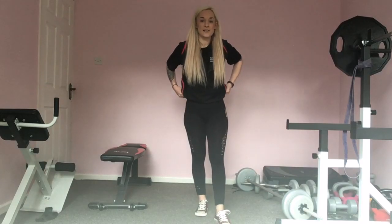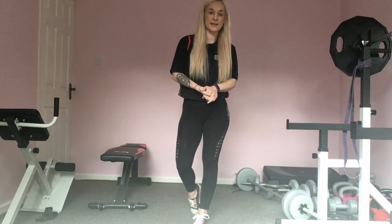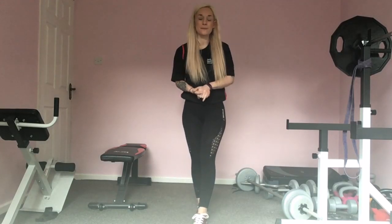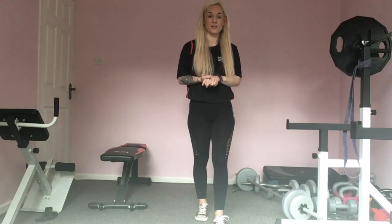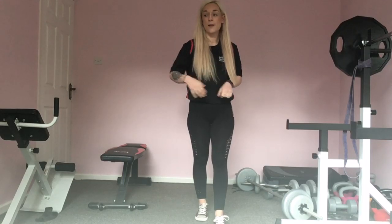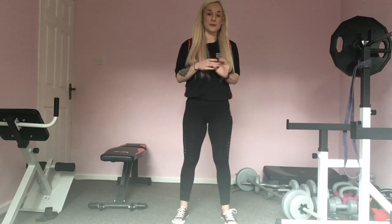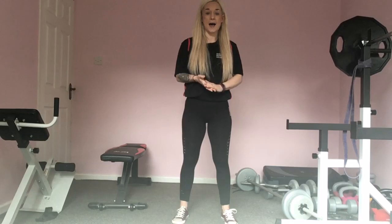Hello everybody, I hope I'm finding you all safe and well. My name is Tori and I'm going to be taking you through an LBT class today — so legs, bums and tums. It's going to be about 20 to 25 minutes long. We're going to start off with our warm up and we're going to take it into three different rounds — one round of each — and it's going to be a mixture of exercises for glutes, core and legs.